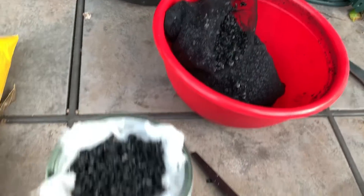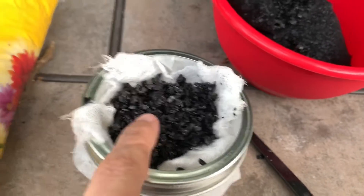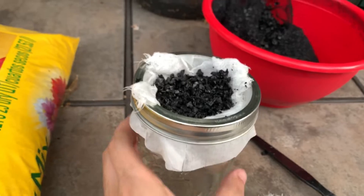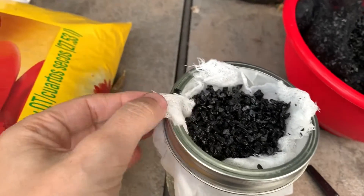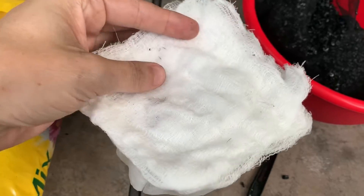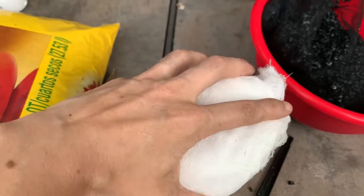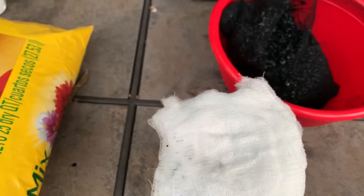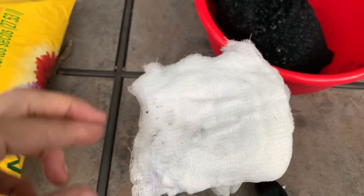It's been 15 minutes and I've let it soak. I'm going to put the activated charcoal in there — it's got kind of a double filter going on. Now I'm just going to put this up here and put a rubber band on so that it doesn't fall in, and then we're going to pour it.